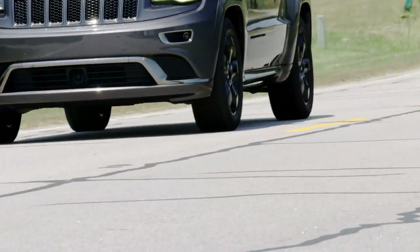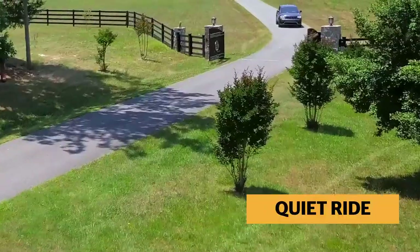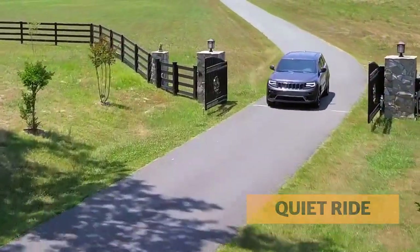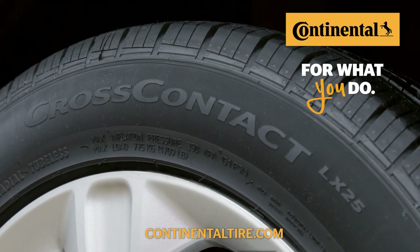the CrossContact LX25 is engineered to be quiet, responsive, and styled to perfectly complement today's crossovers. The CrossContact LX25 — for what you do.